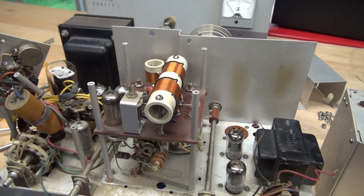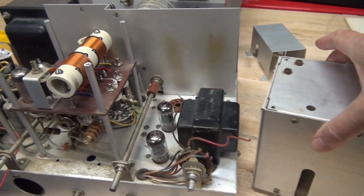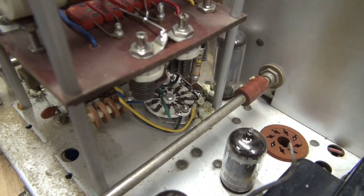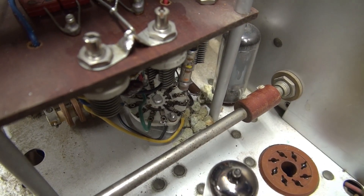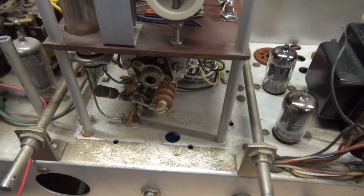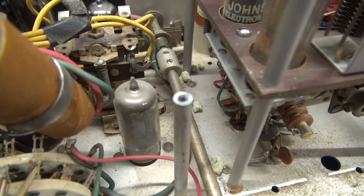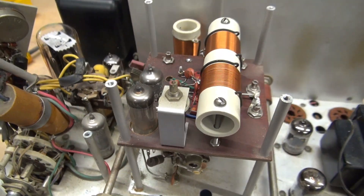I have the front panel removed from the Ranger, as well as the aluminum cover of the VFO. I made a little discovery while I was in there — see those little green pellets? I believe that some rat killer somehow got inside of the VFO compartment. We'll clean that out and continue with the repair.